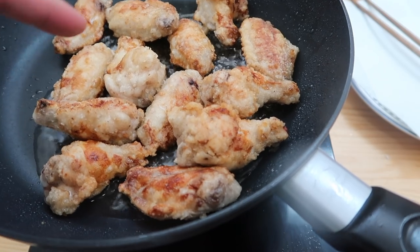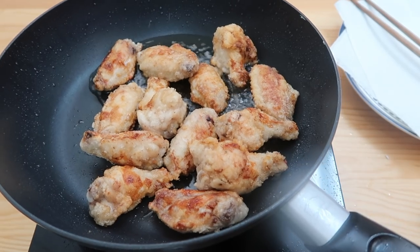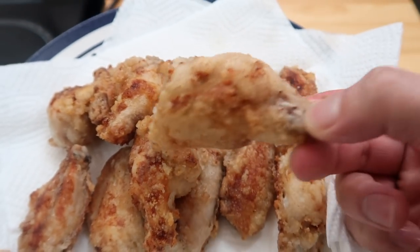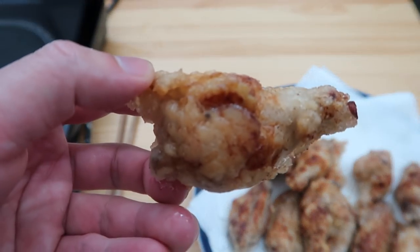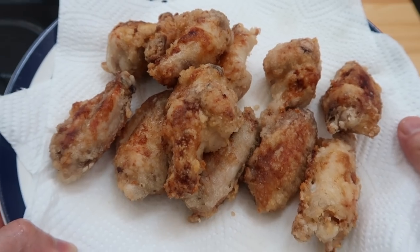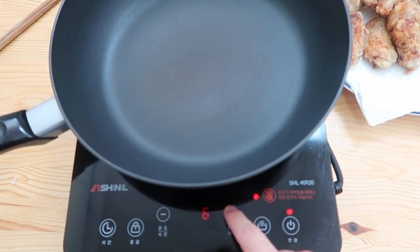Once you get a nice browning on these chicken wings, set them aside. This is what we're going to end up with. We have to enjoy the journey — take a sample! It's hot. Let's take a small break and take a bite. It tastes very good even without any sauce, but we're doing KFC today.